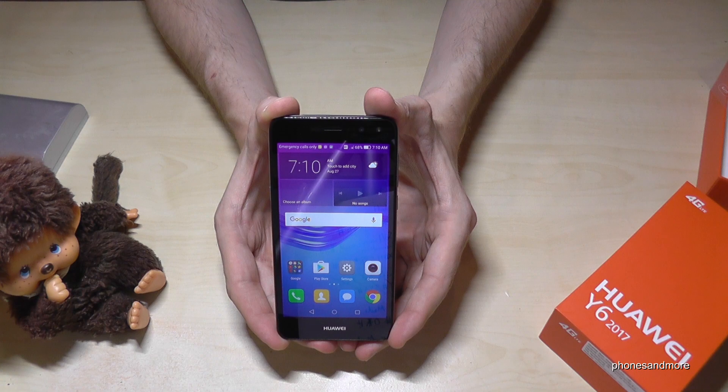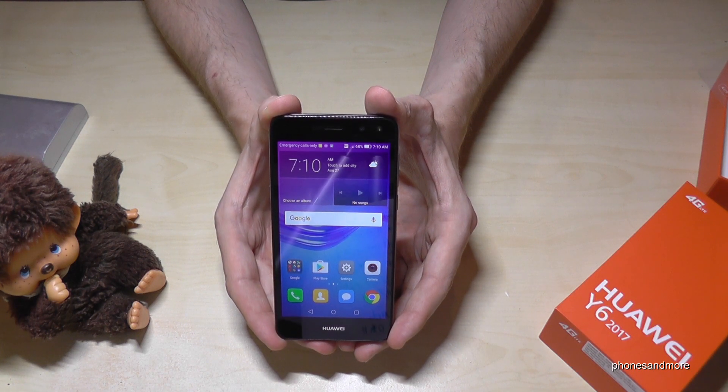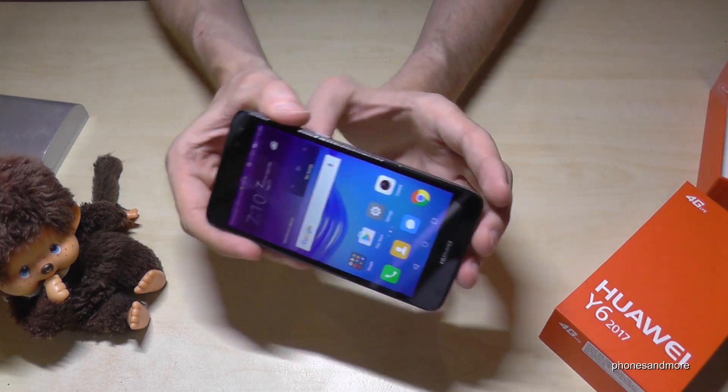Hello everybody, I want to show you with this video how to take a screenshot with the Huawei Y6 in the version of 2017. So let me show you two ways.